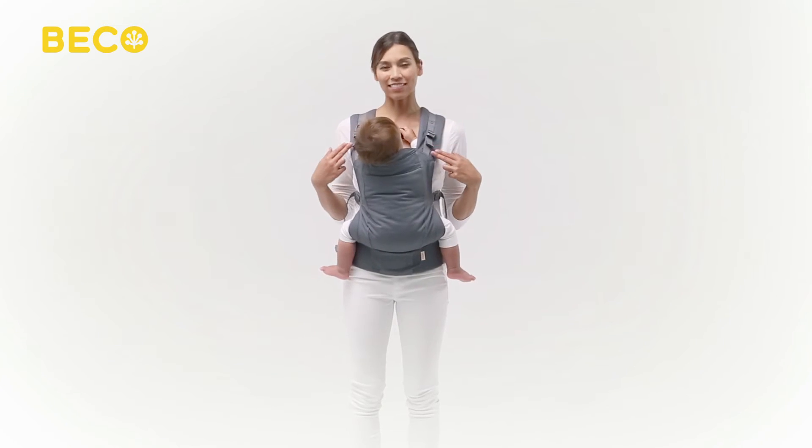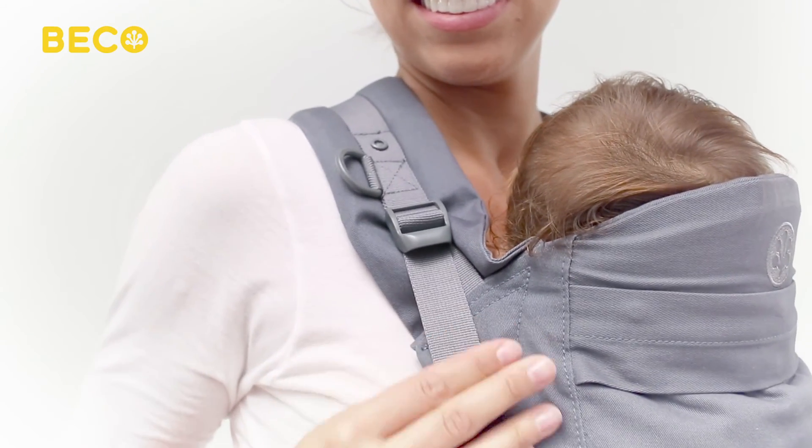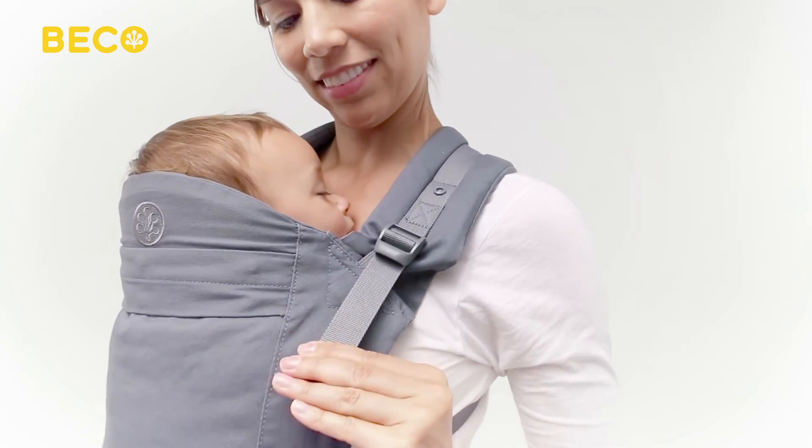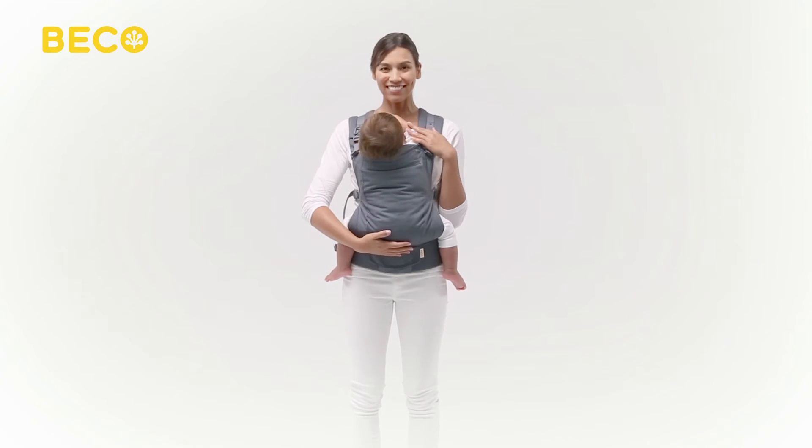Your Beko Baby Carrier features perfect fit adjusters. By pulling down on the webbing ends of each adjuster, you can customize the fit of your carrier even further, bringing baby closer to you and increasing your overall comfort.